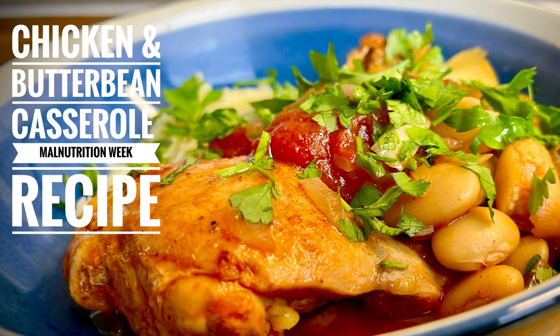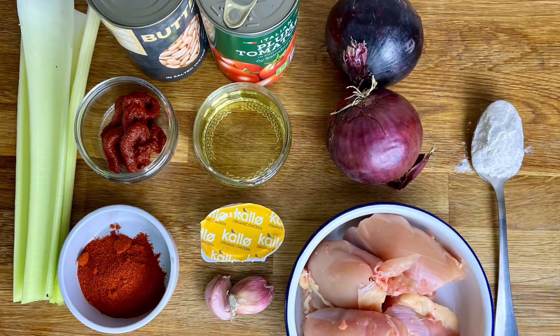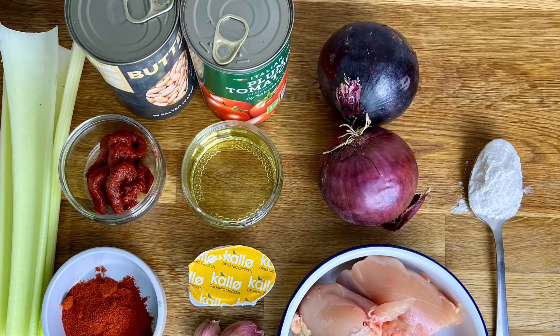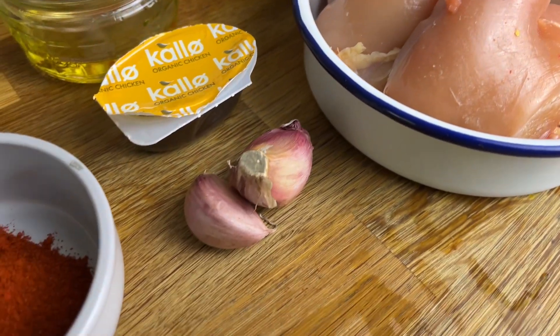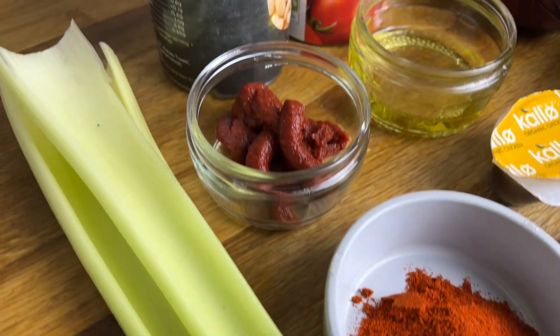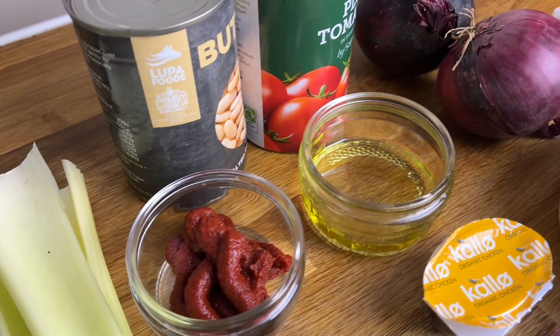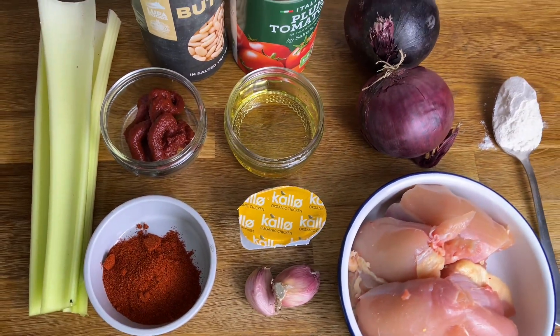Here's a delicious chicken and butter bean casserole recipe that's perfect for this time of year, developed in collaboration with some fantastic organizations. This dish is made from a few humble ingredients and is perfect all year round. You can swap ingredients in and out to really make it your own. Once cooked, it can be cooled and transferred into a freezer container and frozen for between one and three months.